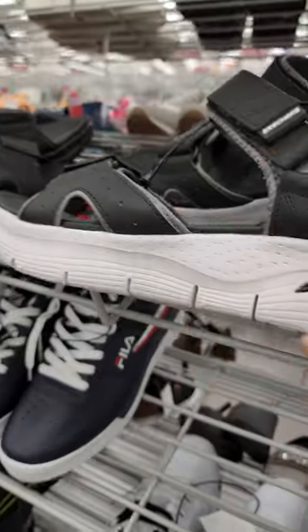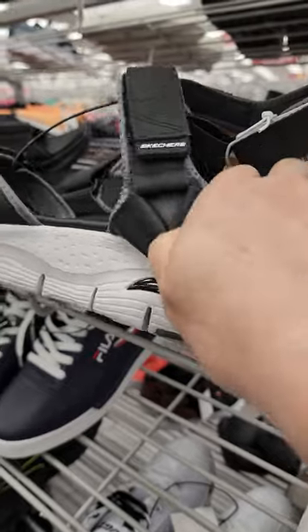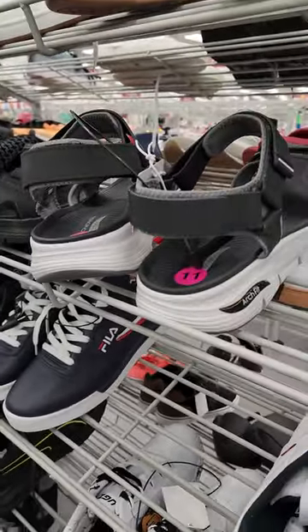Love the soft foam cushioning — like you're gliding on air. Velcro for high adjustability and the Skechers logo. These are great for summer.